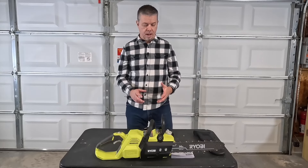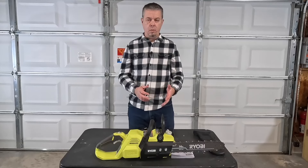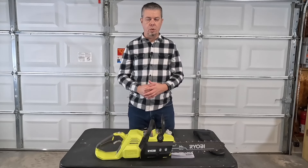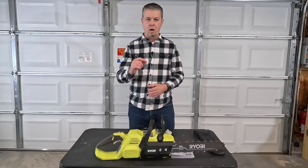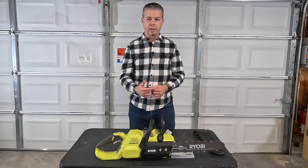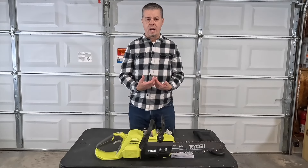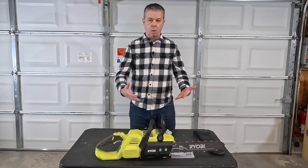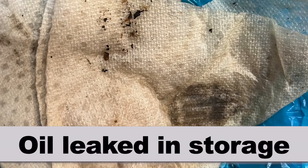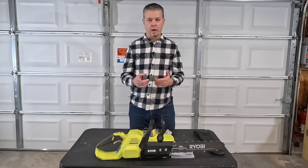The second thing I'm not too excited about is the oil reservoir. I mentioned it holds six ounces, but I find it leaks no matter what I do. So I always put just a little bit of oil in there to keep the bar properly lubricated while I'm using the saw, but not so much that there's a lot left to leak out in storage. I always put a piece of newspaper and some plastic under it because it always leaks oil in storage — something to be aware of.